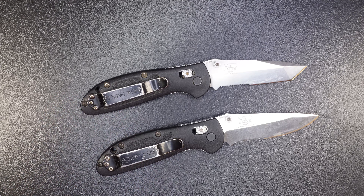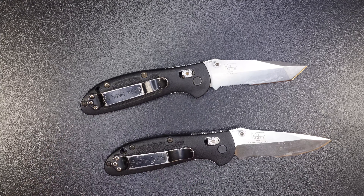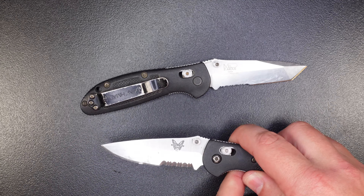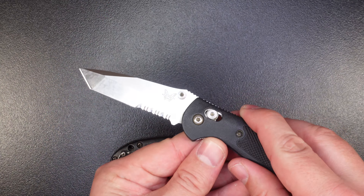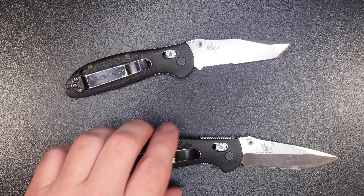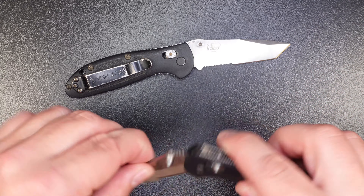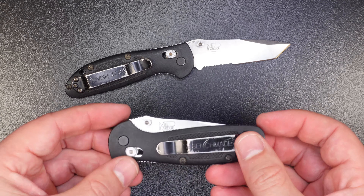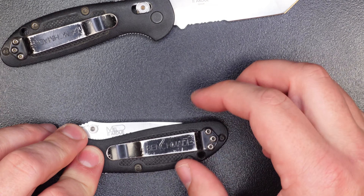You can see the pocket clips are pretty marked up. Both these knives are in desperate need of sharpening — I've sharpened them a few times myself, but I want a really good factory edge on them. The first one on the bottom is a plain style blade with serrations, and the one up top is a Tanto style blade with serrations. The knives are kind of gummed up — they don't close the way they did when they were new. They're still functional, but they don't have that Benchmade feel anymore.